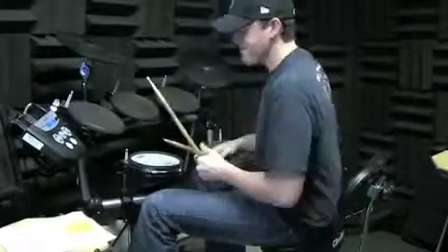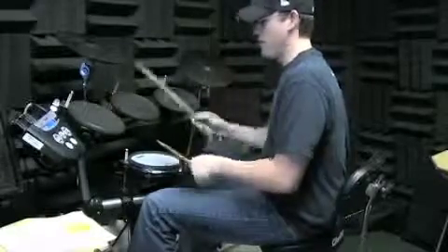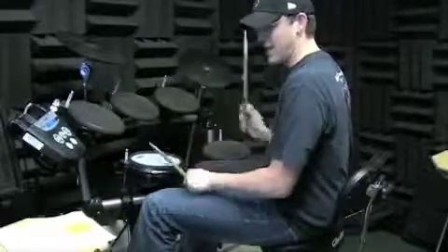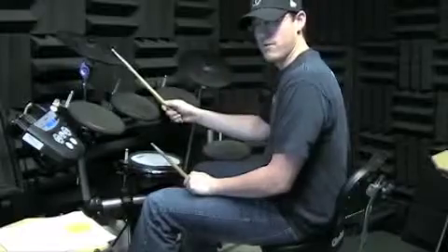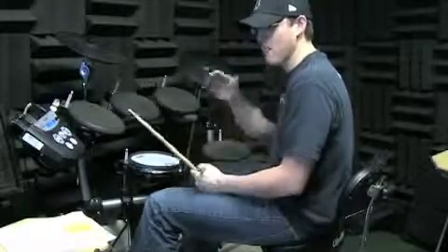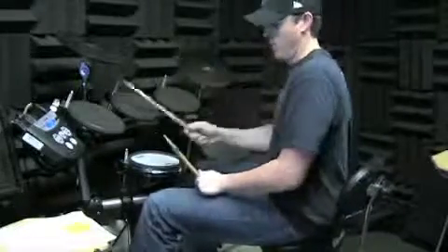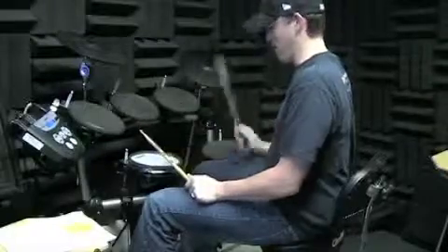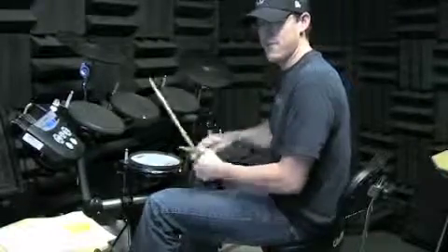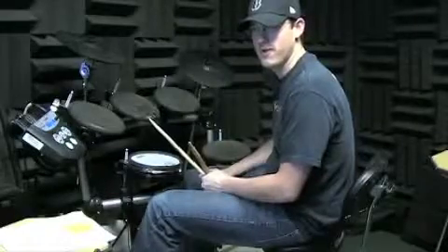All right. So that second fill — carry on until beat three. One and two and three and four and one. It's just led with the right hand. The right hand in that measure just plays constant eighth notes. If you take the left hand out — one and two and three and four and one — that's the right hand's job. And then the rest are just the 16th notes that go in between for the left hand.